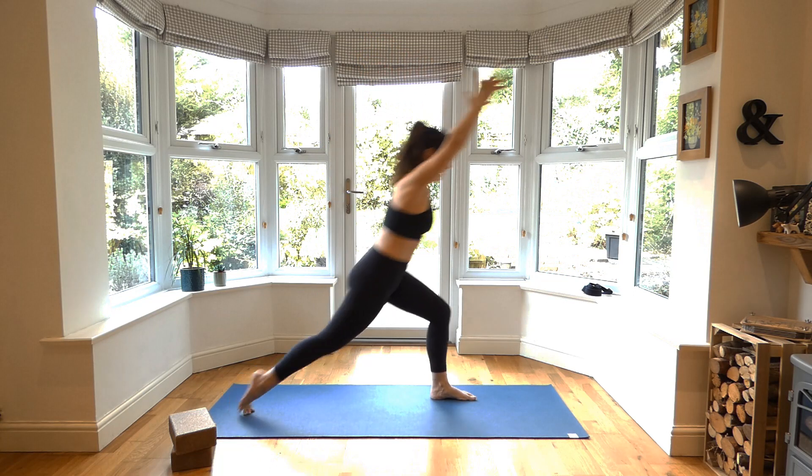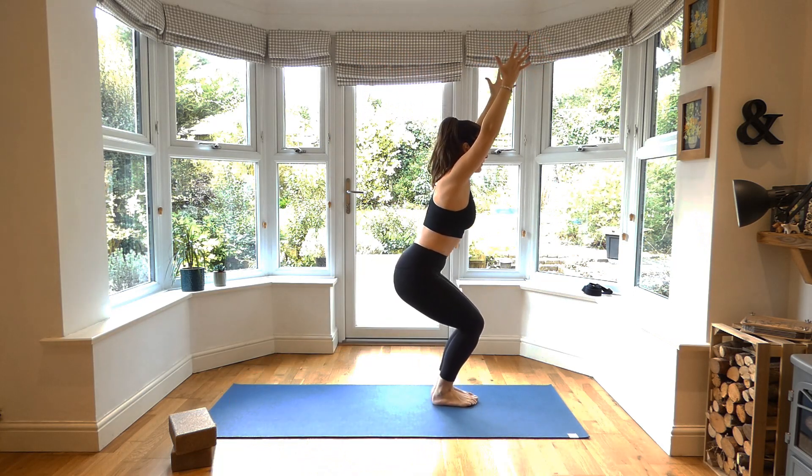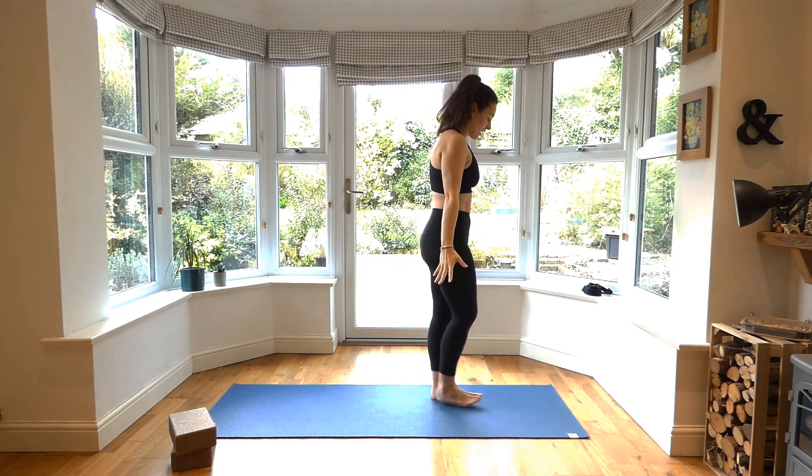Exhale. Next inhale, right foot to meet the left into your chair pose. Three, two, and one, all the way up. Really nice. Other side.